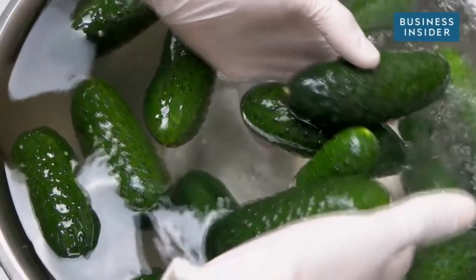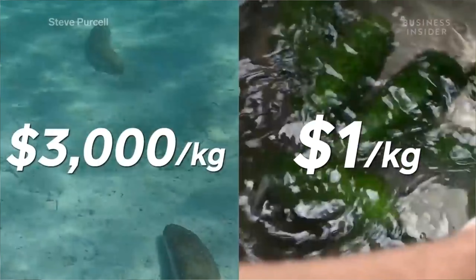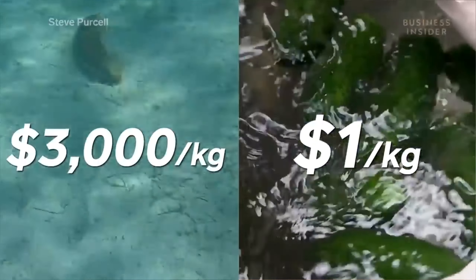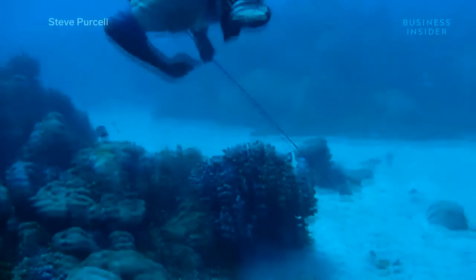Regular cucumbers usually cost less than $3 or $4 per kilo. However, for sea cucumbers you will have to pay more than $3,000 per kilogram. The main mass of trepangs is caught wild.